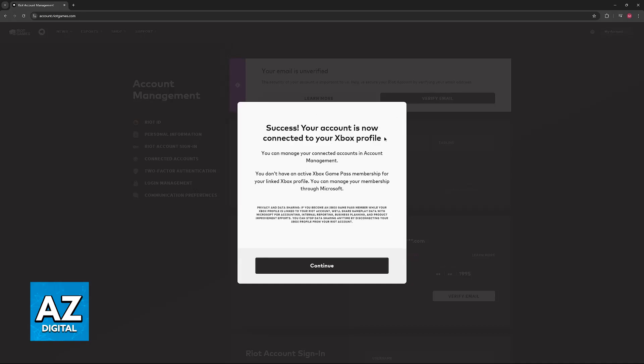Usually you will see this message: "Success, your account is now connected to your Xbox profile." You can manage your connected accounts in account management, which is this exact page shown in this video. In my case it shows: "You don't have an active Xbox Game Pass membership for your linked Xbox profile."